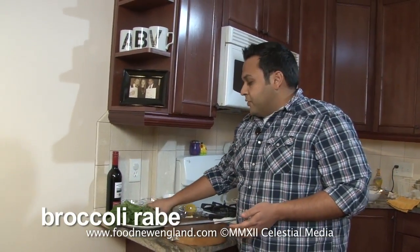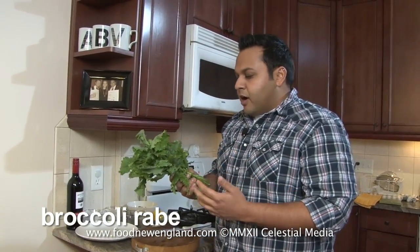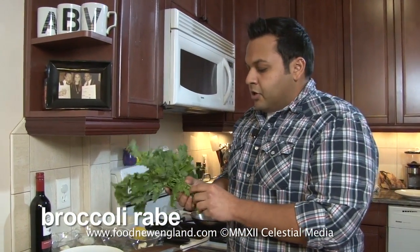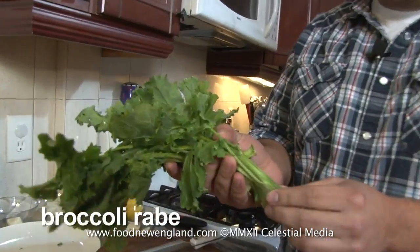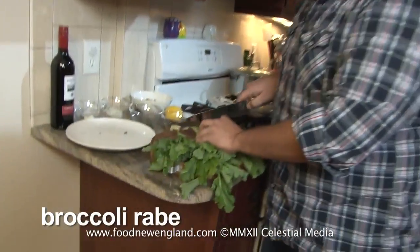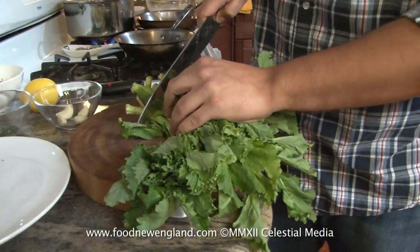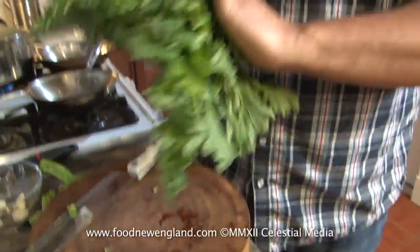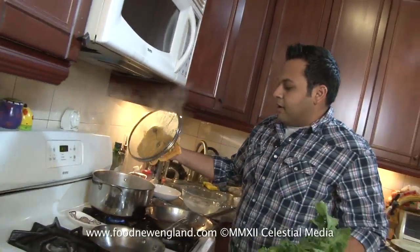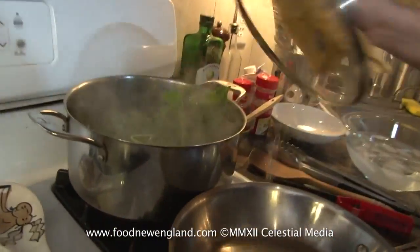Now let's get to our broccoli rabe. If you've never had it before, it's kind of a mix between broccoli and some collard greens and a little bit of arugula. It's got a little bit of a peppery bite to it, and it's really nice with some chili and garlic. If you see these stalks are really thick, they're not going to cook very quickly in the pan itself, so we're going to give it a little bit of help — we're going to blanch it. That means we're going to simmer it in some boiling water first and then take it out and it'll be half cooked. I just cut off the woody stems, and into a big pot of boiling water it goes. Cover the lid — two to three minutes and it'll be done.